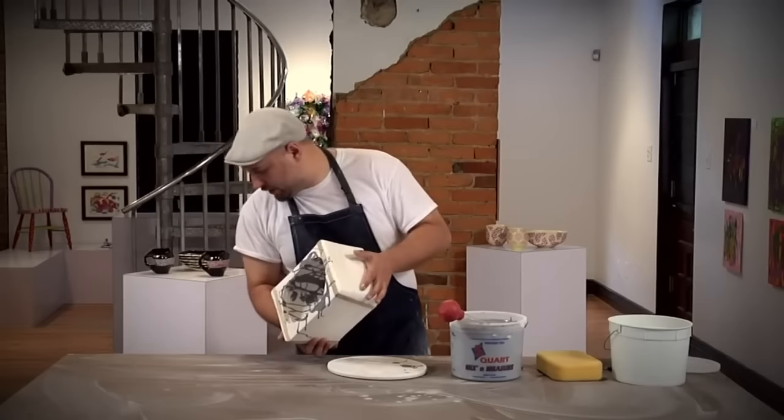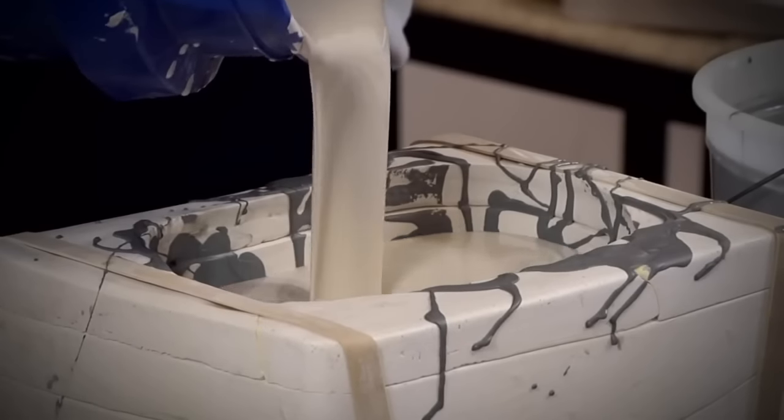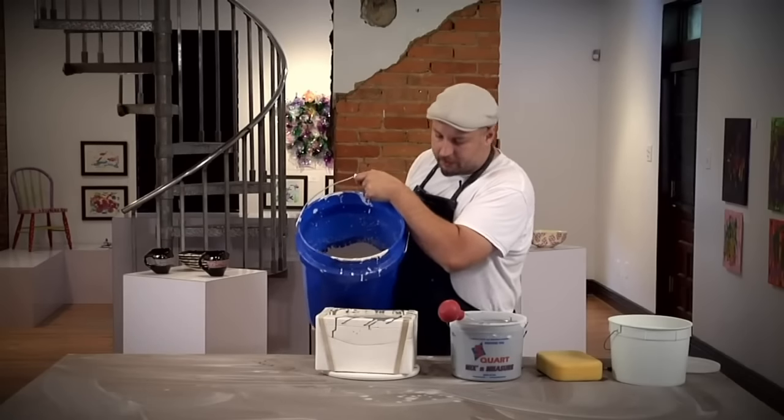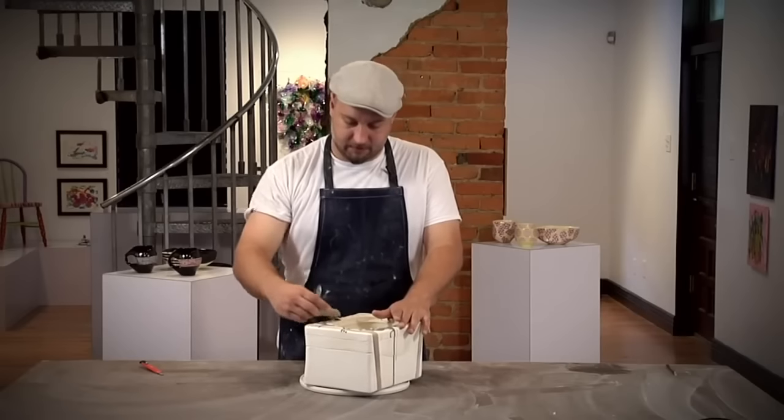Now this slip we can see is pretty much dry, so I'm going to go ahead and pour the white casting slip in. Then I'm going to let the slip sit in there for 30 minutes. Now that this bowl has had time to sit, I'm going to remove the excess.